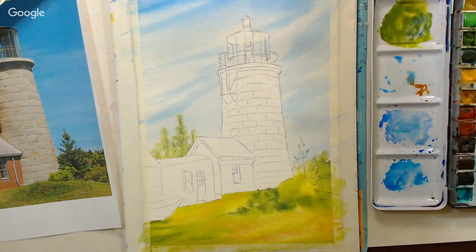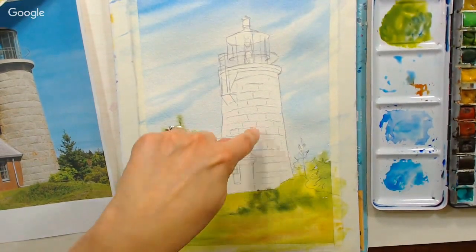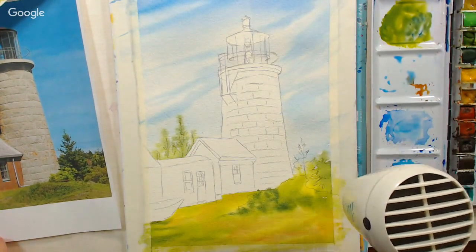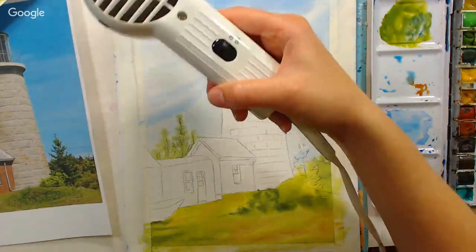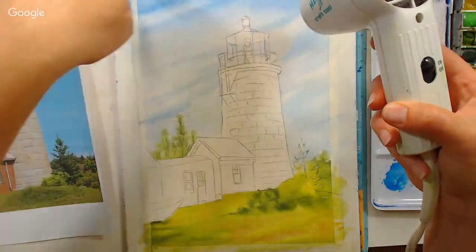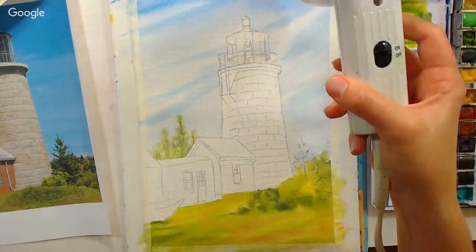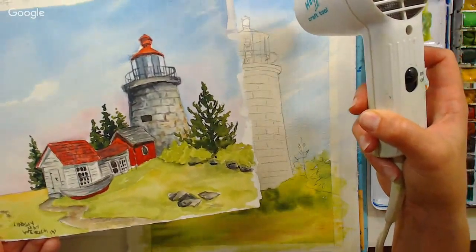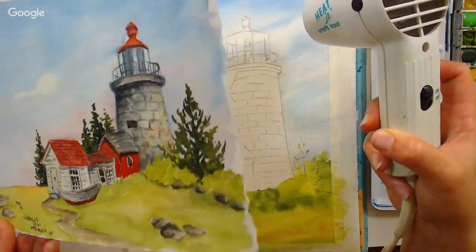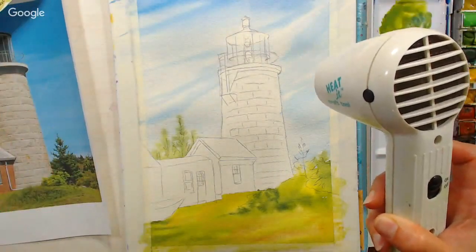At this point I'm going to hit this with a heat gun. If you have any questions while I'm drying, now would be a great time to ask them. Then we'll move on to the bricks of the lighthouse. I taped down my painting on all four sides because I knew I was going to do a lot of wet washes and I didn't want my paper to buckle. When I was painting on location, I forgot to bring bulldog clips — my painting kept flapping in the breeze.